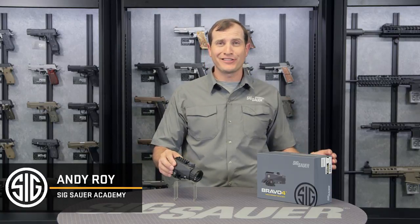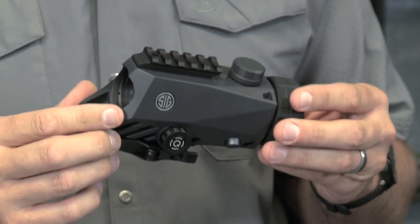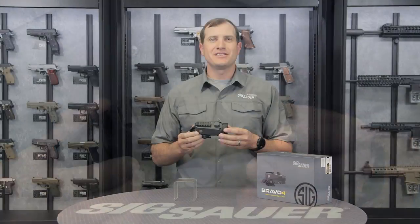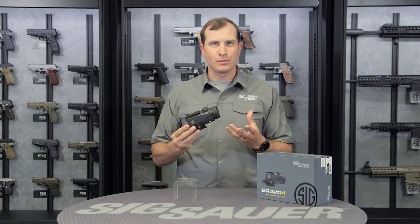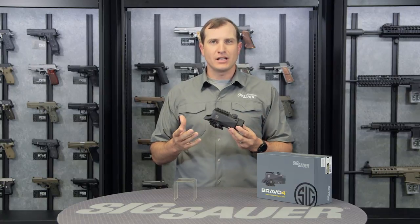Hey folks, Andy from the Sig Sauer Academy. This space-age looking thing right here is our Bravo 4 prism-based battle sight. It's a four-time optical zoom with a mega view — you're getting 43% greater field of view downrange when looking through this scope. Some great features here include the LD glass and the reticle options available to you.